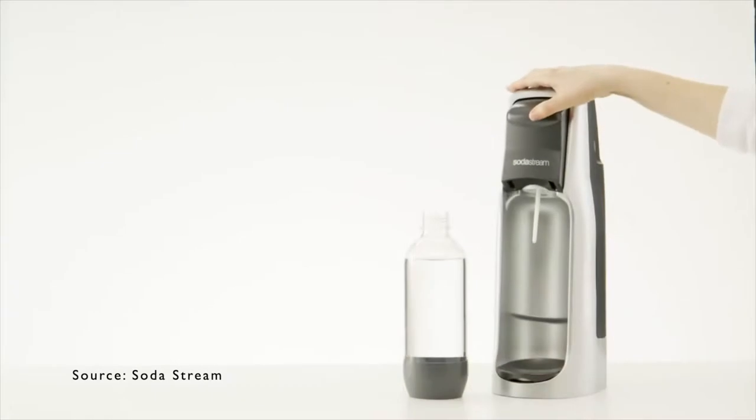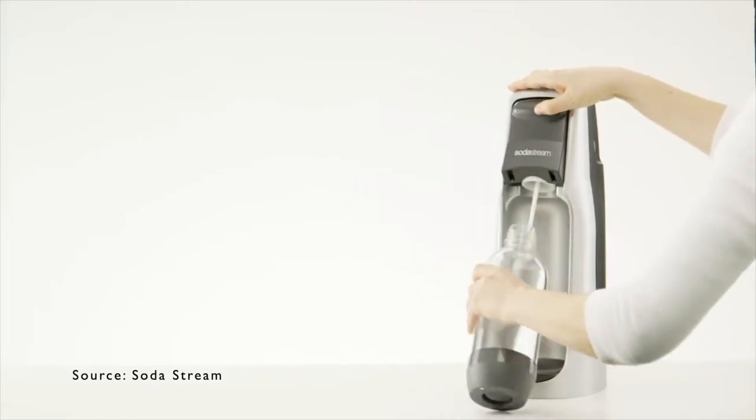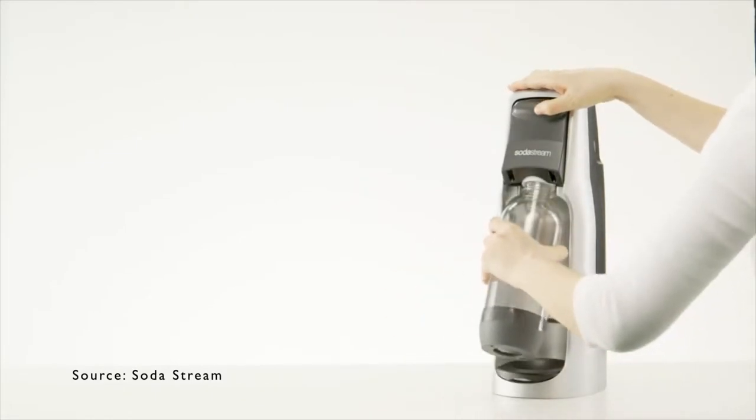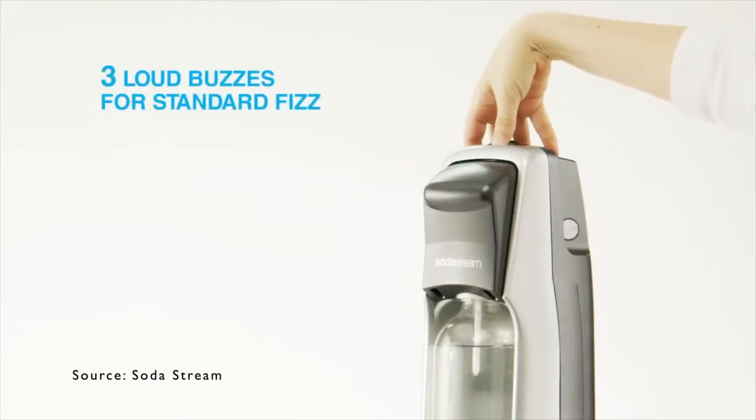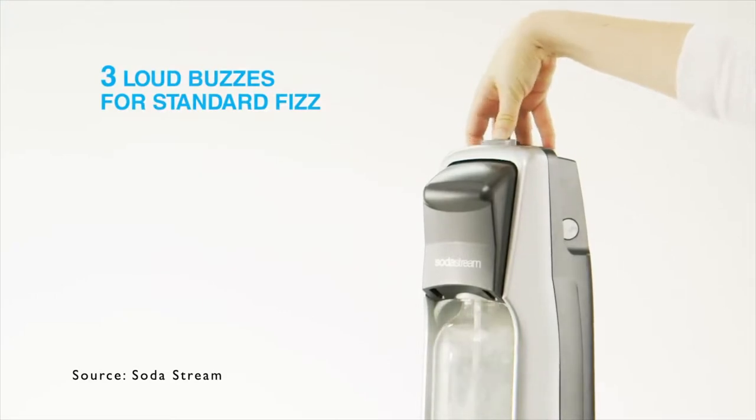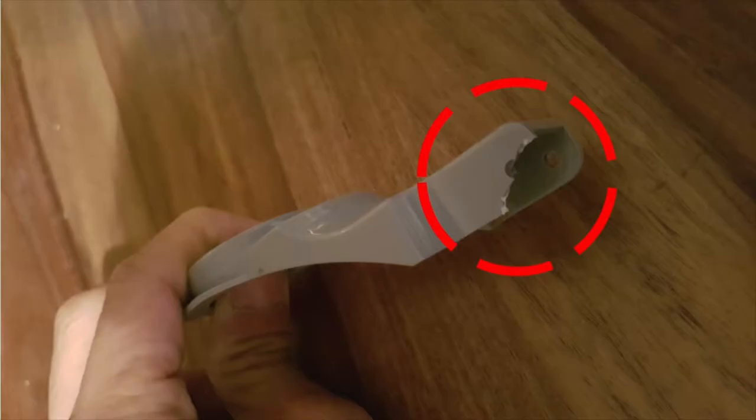I've had this SodaStream for a couple of years — it was given to me by good friends and I use it pretty much every day. I love having carbonated sparkling water with dinner. What happened is the hinge snapped off, and unfortunately it's out of warranty so it wouldn't be replaced. Other than the broken hinge, it seemed like a shame to throw the whole unit away just because of one broken part.